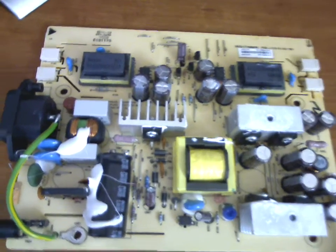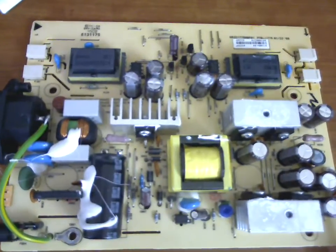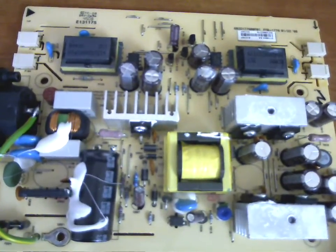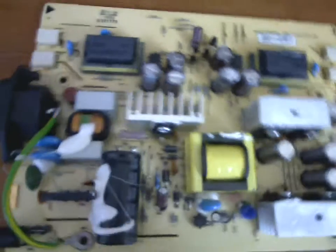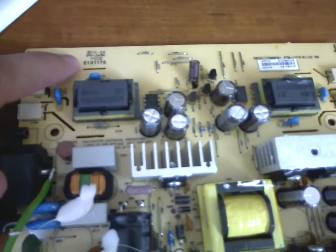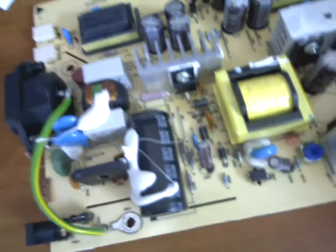Hello, this is the video of my power supply board. This is probably the suspect because of which my monitor is not working. Here you can see the model number — it is E131175. I looked very closely at all the capacitors and none of them are leaked or bulged.